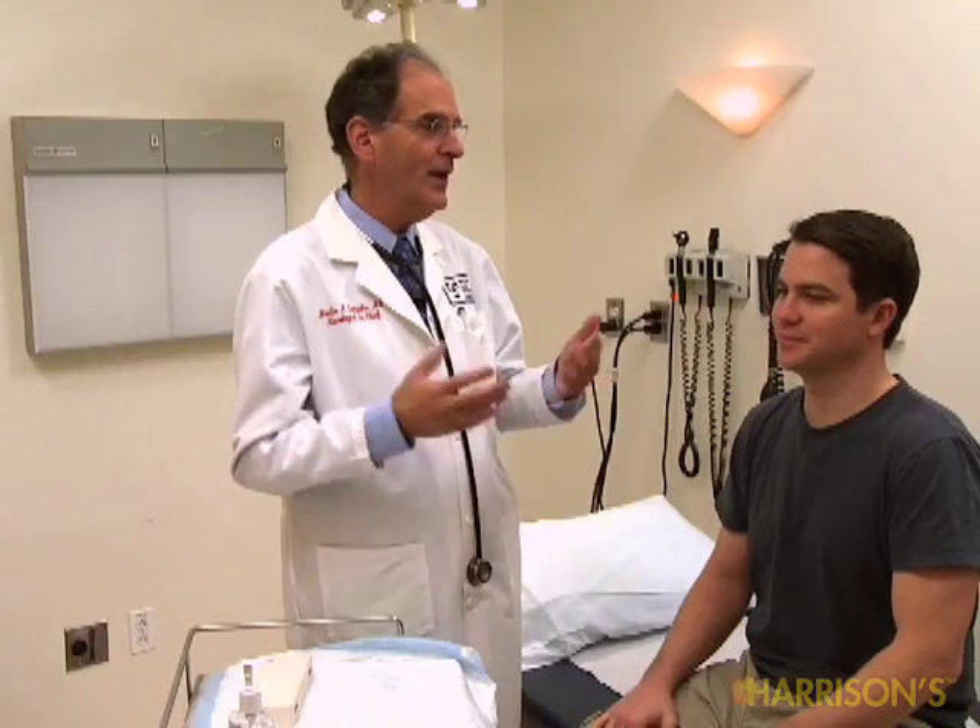Hi, I'm Dr. Martin Samuels. I'm Chief of Neurology at Brigham Women's Hospital in Boston and Harvard Medical School. What we're going to do is show you how to do a neurological examination on a normal person, give you some idea how we run through the neurological examination. Our volunteer today is Alan, who's come in to help us out today.